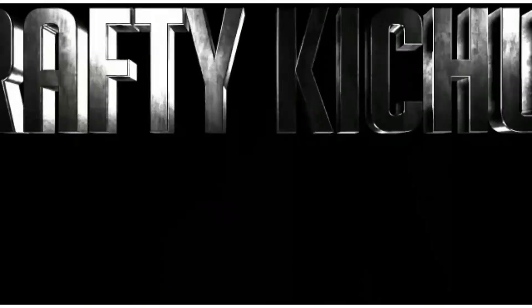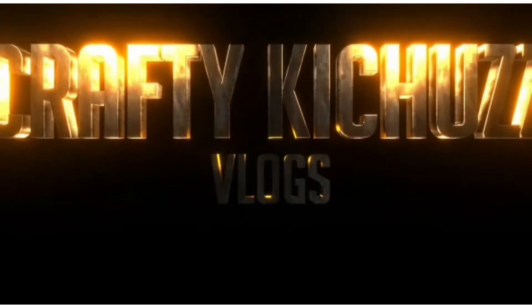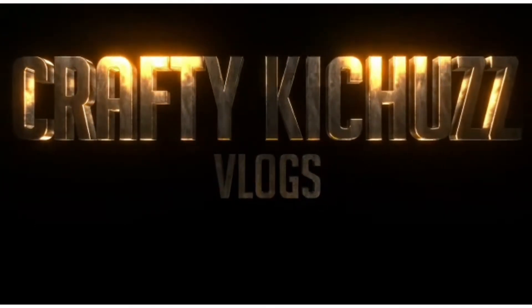Hello guys, welcome to our YouTube channel, welcome to our first video.